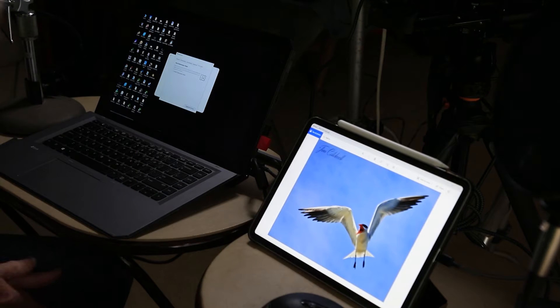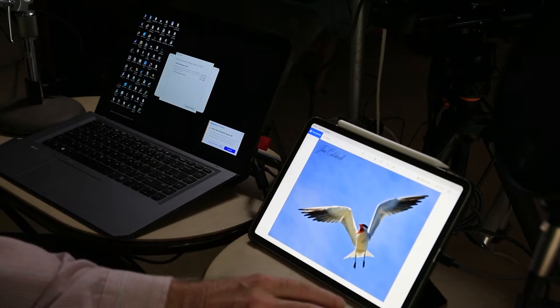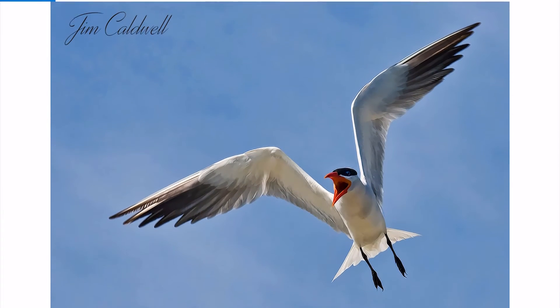One thing that's really cool that they just added is a teleprompter mode. You can now use your iPad as a teleprompter for YouTube videos, training videos, or that kind of thing. You go into preferences and it reverses the display, so when using a teleprompter mirror it flips the text so you can read it properly. If you run your camera feed into OBS — the free broadcasting software for Zoom, etc. — you could actually see yourself in there.